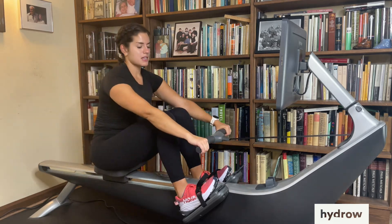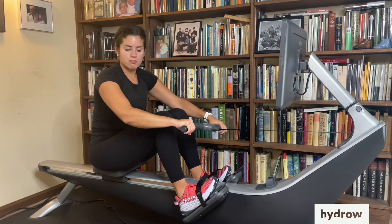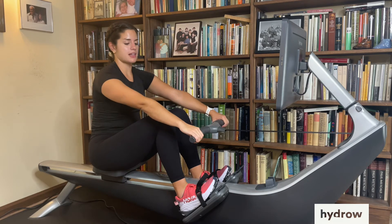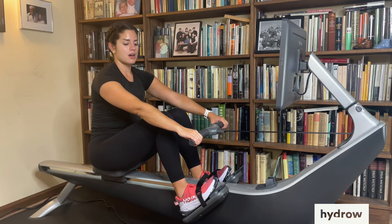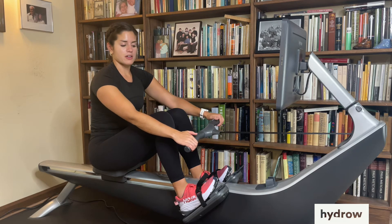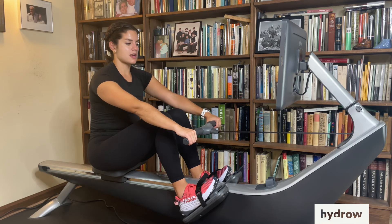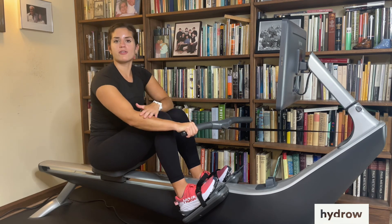That's also going to help us keep a nice light grip. We want to think about not over-gripping, taking up the resistance in our forearms instead of keeping a nice loose grip and keeping the handle in your fingertips. We can have our thumbs over or under — it doesn't matter — but the most important thing is that we're letting our body do the work and not our forearms.